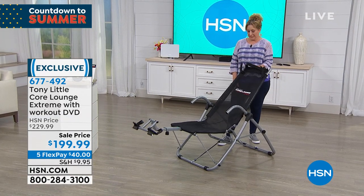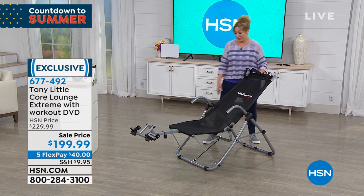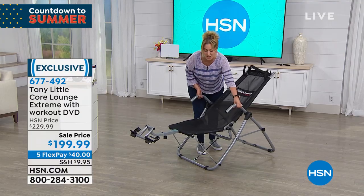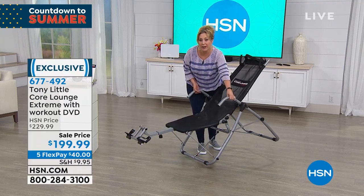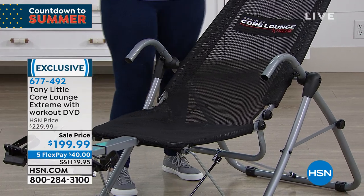Think of what fitness equipment takes one person just 10 minutes to put together — that you can easily take to any room of your house, maybe by the pool or the patio, do your core workout, and then take a nap in.